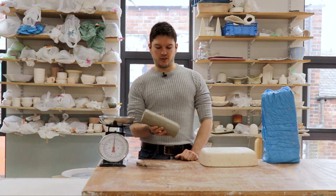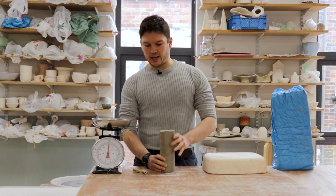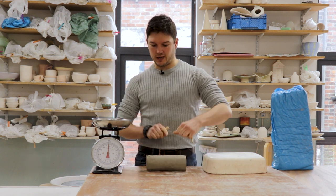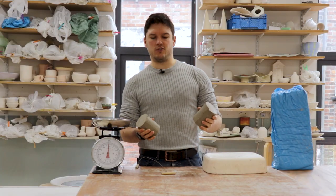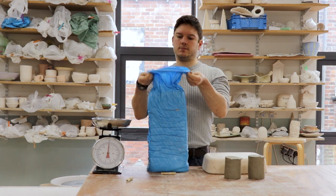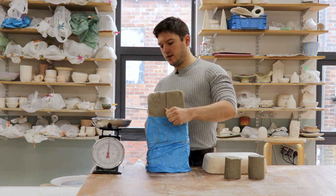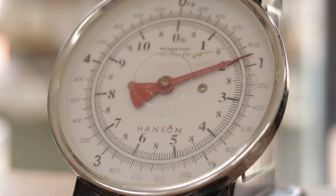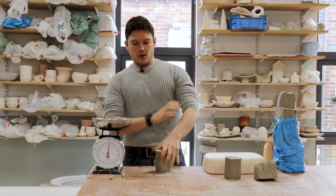The clay that comes out of our pug mill we cut into four pound lengths. A pound, if you're metrically minded, is about 454 grams to be precise. When we knead clay, a good weight to start with tends to be two pounds, so the first thing I'm going to do is chop this in half using a piece of string, straight down through the middle, giving me two two-pound pieces to work with. Alternatively, if you're getting clay fresh from a bag, a way that works well is to cut down through the middle and then out to the side, and that should weigh in at close enough to two pounds.